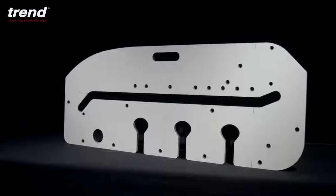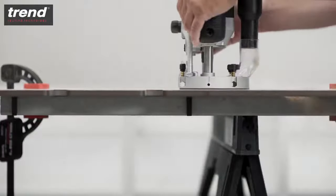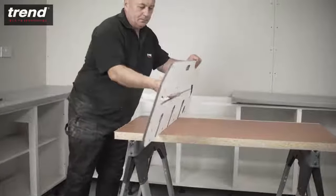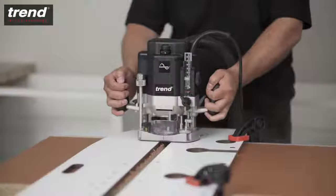The Trend KWJ 700 Kitchen Worktop Jig. Cut and join both parts of a worktop in less than 15 minutes with this versatile tool. It's made from a lightweight, hard-wearing laminate, perfect for use on site or in the workshop.